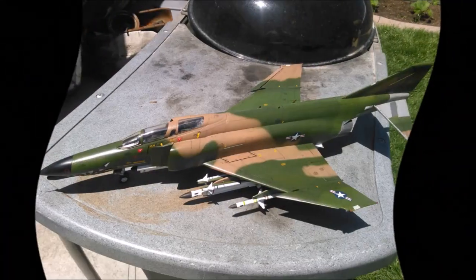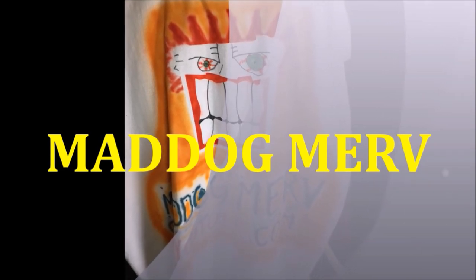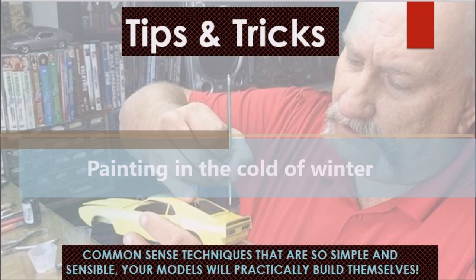Today we are going to make some grass — no, I'm not in Colorado, so it's not going to be that kind of grass. Our techniques are so simple and sensible your mind will practically blow. Hello folks, it's Mad Dog Merv, and today on Tips and Tricks I've got something really bizarre for you.